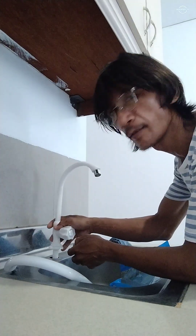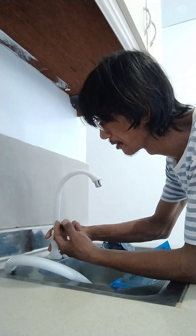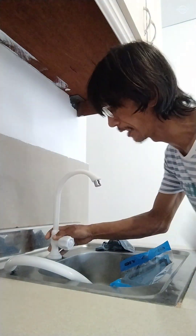It's easy to install — just like that. And then the screw on the bottom as well.